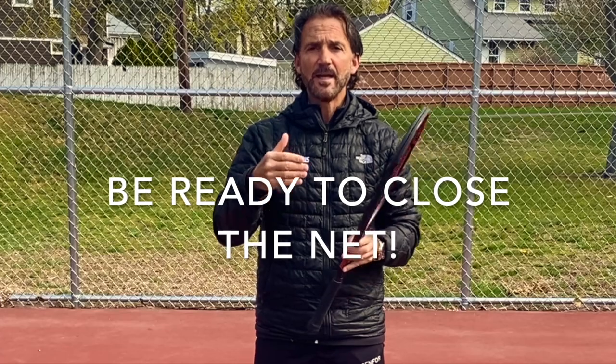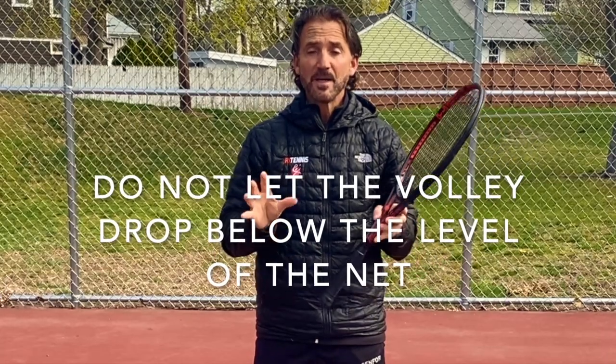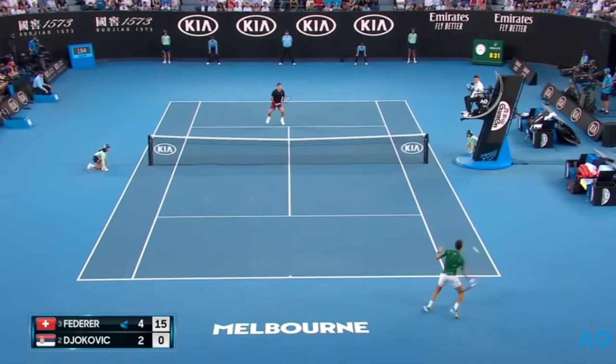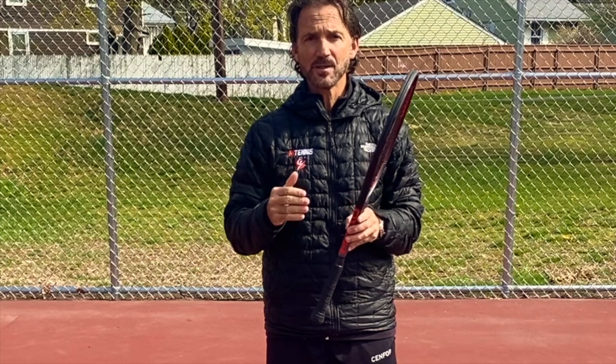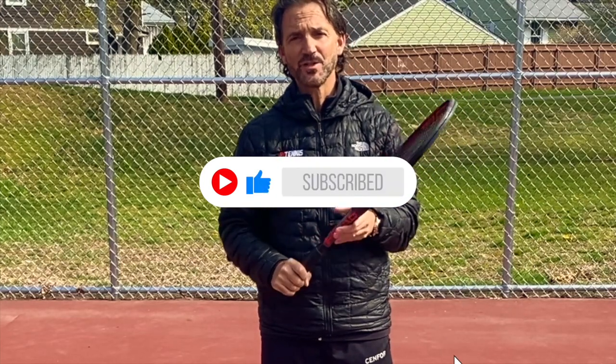My last piece of advice: you just hit a great offensive shot, so be ready to go forward into the net. Most likely you're going to get an easy volley — don't let it drop. Catch it above the level of the net and put it away. Not a hundred miles an hour — just hit it softly for an angle, and almost a hundred percent of the time that will be a winner. I hope this helped. Take it one step at a time and in a couple of months you'll be very happy with your results. Thank you for watching — my name is Mario, you can do it!